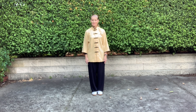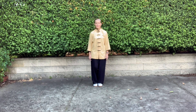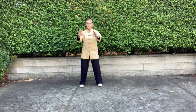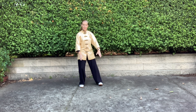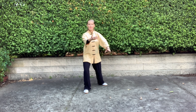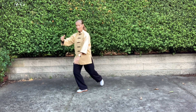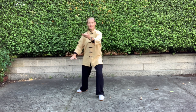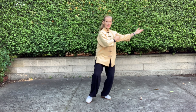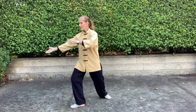We'll do both sides this time. Now an advanced move here — we can shift to the left and pivot on the right and hold the ball, and that prepares the right foot for the 45 degrees. Don't forget also, we tilt the pelvis. Part While Horses' Mane. Shift weight back, arms are parallel, and Brush Knee. Shift weight back, arms are parallel.